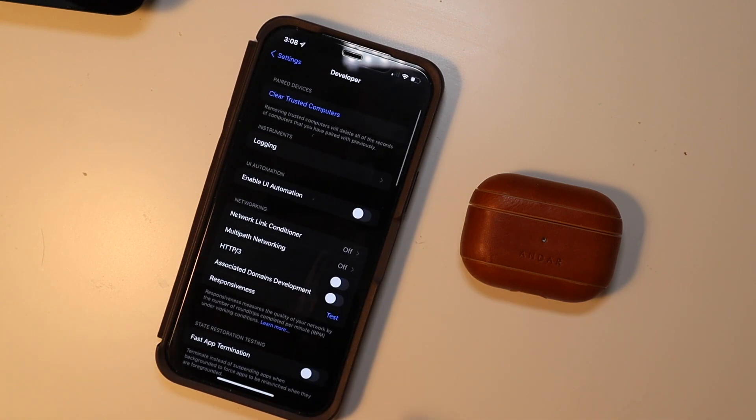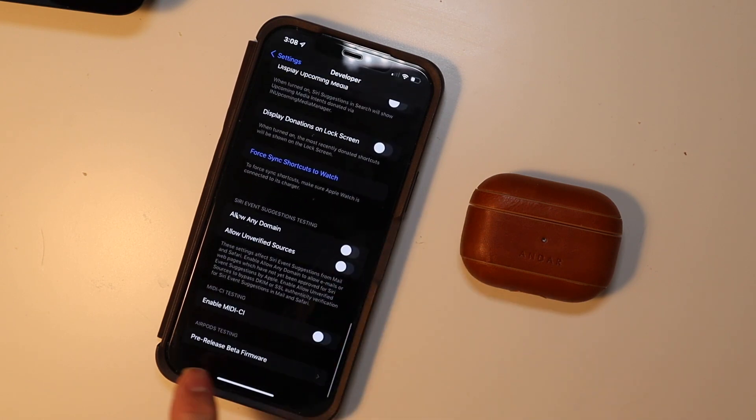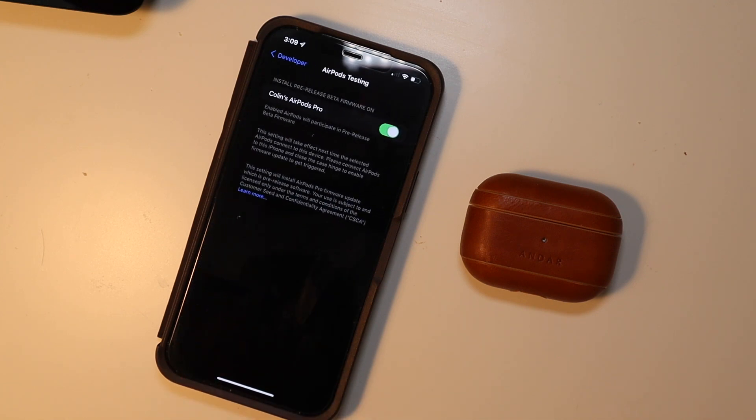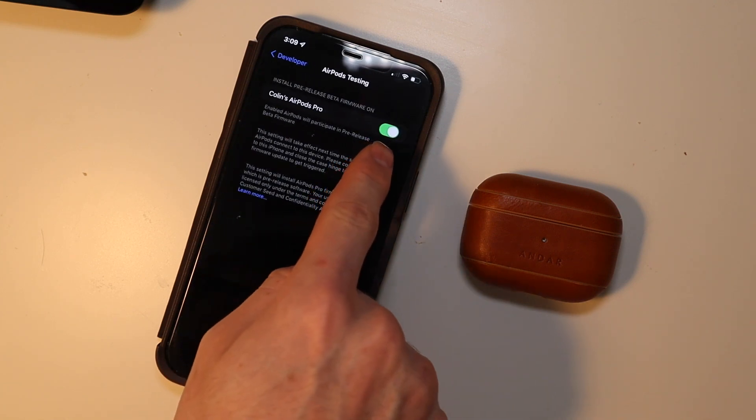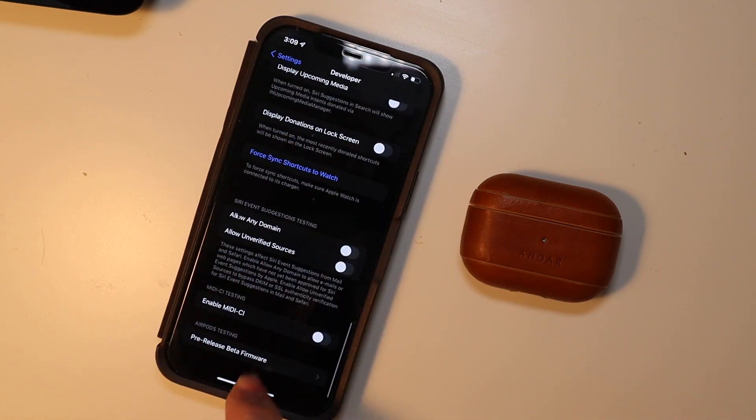Tap on Developer and go all the way down to the bottom here. You can see there is an AirPods testing section — it says pre-release beta firmware. You're going to tap there and then check this right here for the pair of AirPods Pro that you want to install it on.